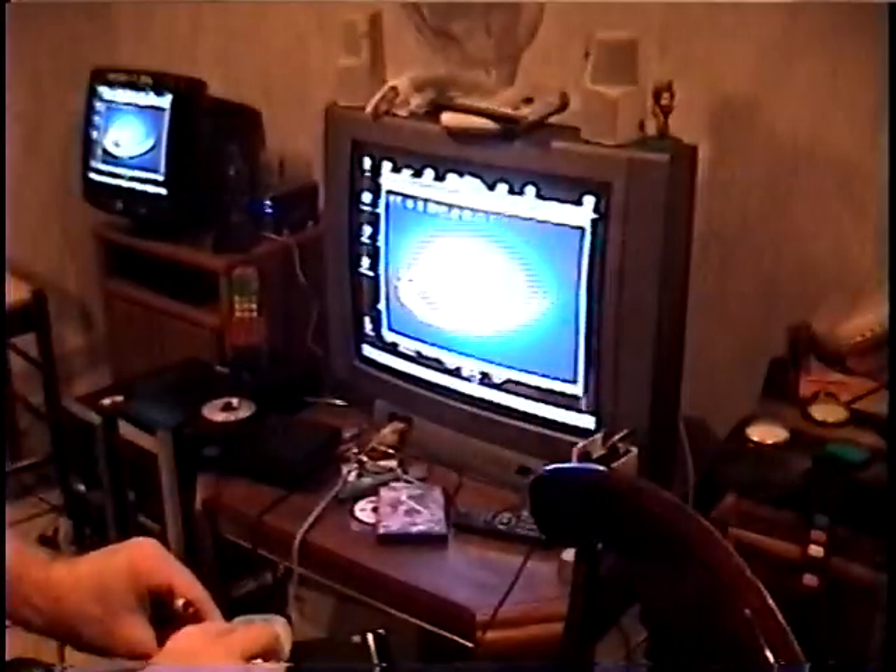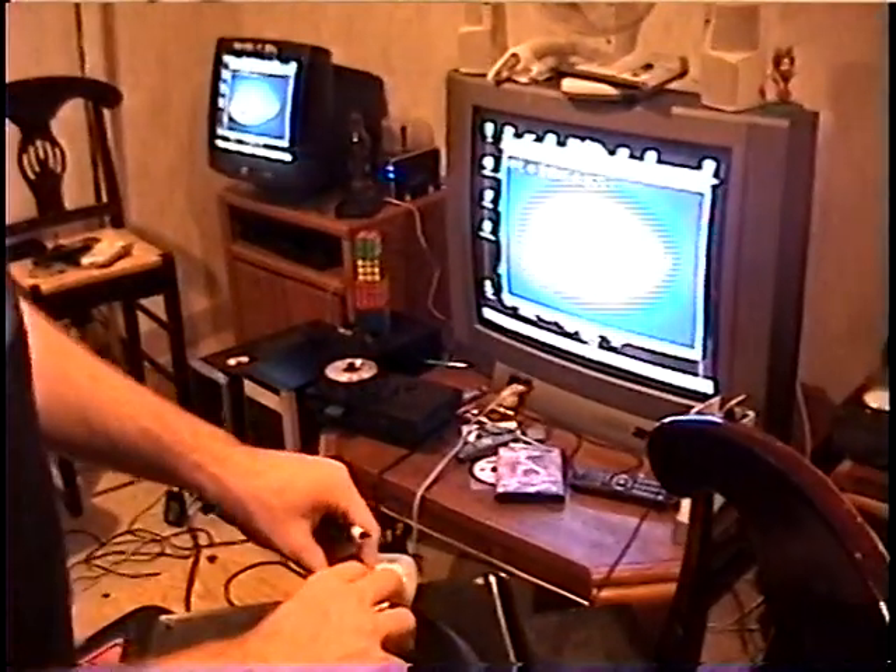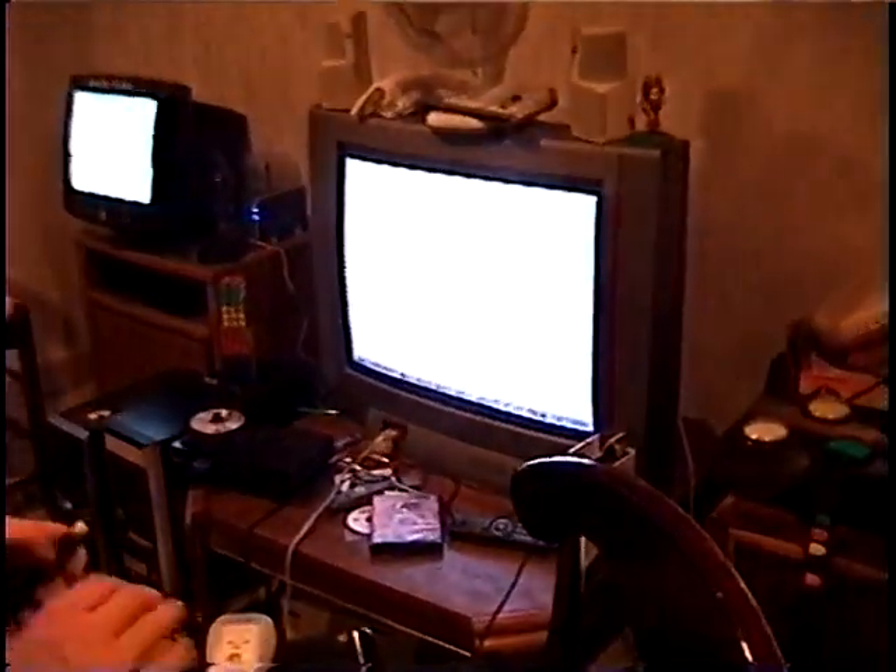Once we get everything set up and the Wiimote is ready, just press A after Johnny Lee's whiteboard software is set up. Press A and that brings up the calibration screen where you do your normal point-and-click calibration.